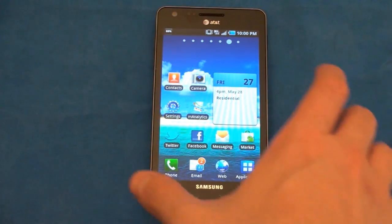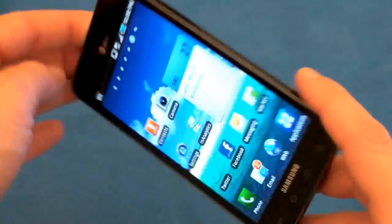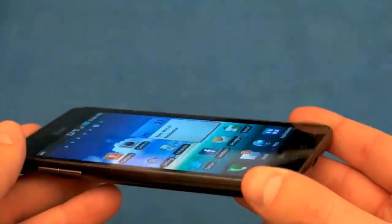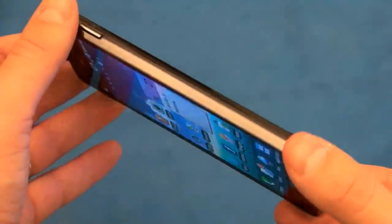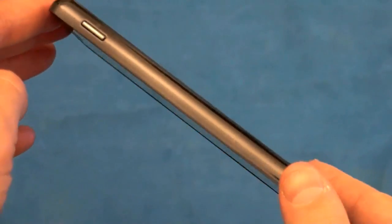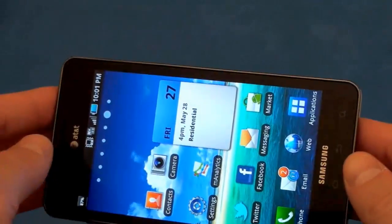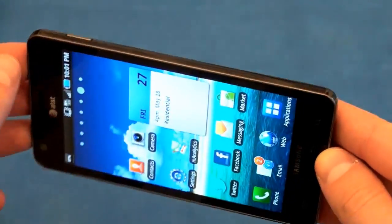Before we get to the review, let me remind you about the specs. It is packing quite a punch. First and foremost is its giant 4.5-inch — that's 4.5, not 4.3 — Super AMOLED Plus display with a resolution of 480x800. It's being powered by a second-generation 1.2 GHz Hummingbird processor. It is a 4G phone running AT&T's HSPA Plus variety, and this is the first CAT14 device, which can get you a maximum speed of 21 megabits per second down.